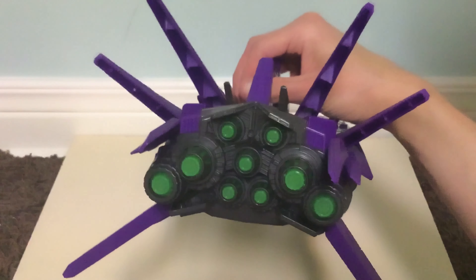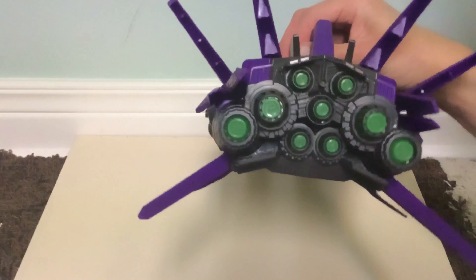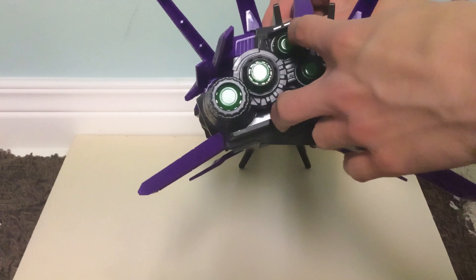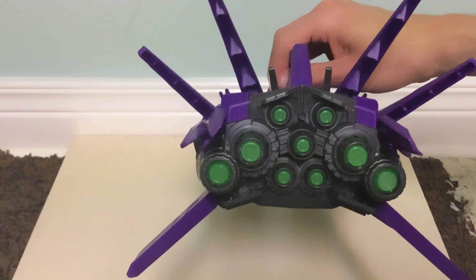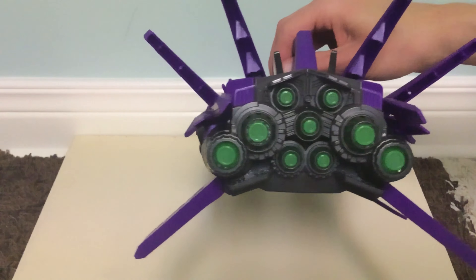I think it makes about four, five, or six different sounds. The thrusters at the cross points light up quite brightly. The ones on the top and bottom light up a bit more dimly. That's the full lights and sounds feature.